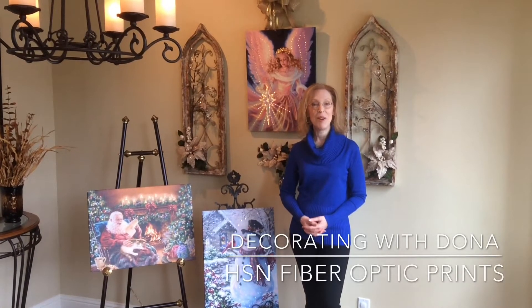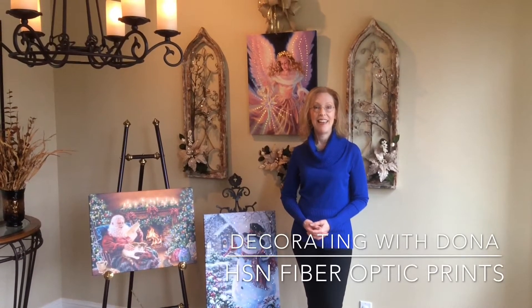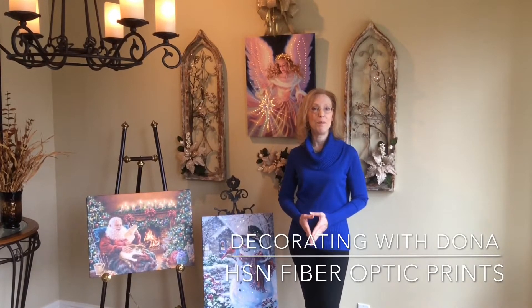Welcome to Decorating with Donna. I'm artist Donna Gelsinger and this is my new video series showing you fun, inexpensive and beautiful ways to bring art into your home.